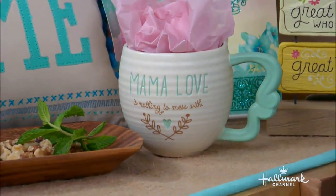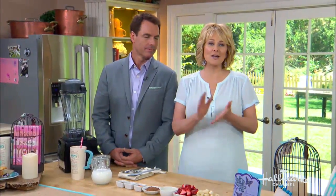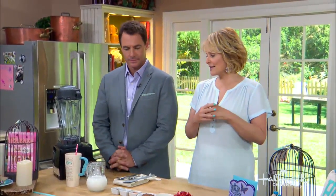Well, as you know, Mother's Day is right around the corner, and what a better way to show that you care than with wonderful sweet gifts. Today we're going to be making mommy a very healthy, delicious smoothie, which is one of my signature smoothies that I love.